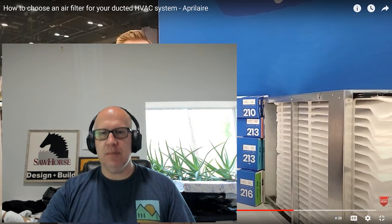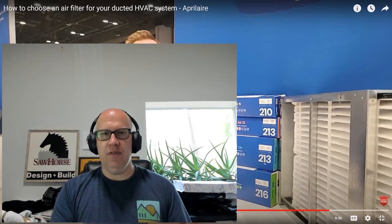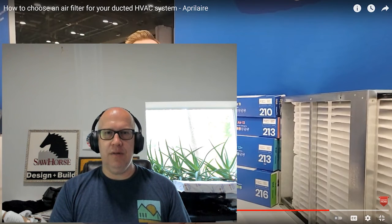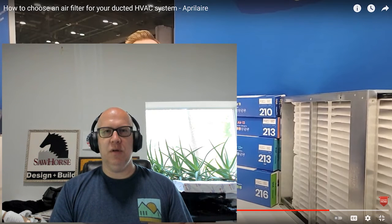In conclusion, we recommend against a one-inch filter. Go with at least a four-inch filter in a proper cabinet. The four-inch cabinet allows you to use anything from a MERV 11 up to a MERV 16, whereas a thinner cabinet can't accommodate a MERV 16. Change your filters at least every six months to one year. The Aprilaire cabinet fits much tighter than a standard box filter that can allow blow-by, giving you a better seal and true filtration performance.